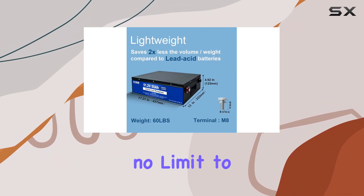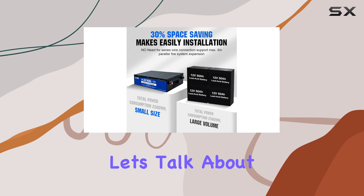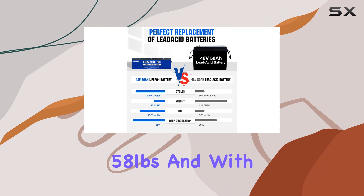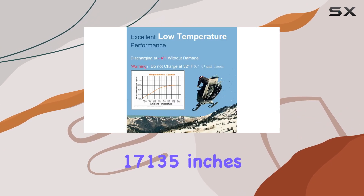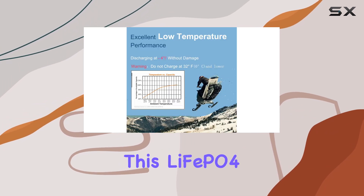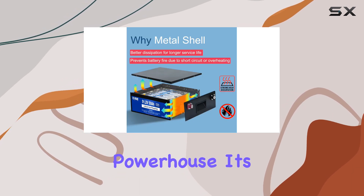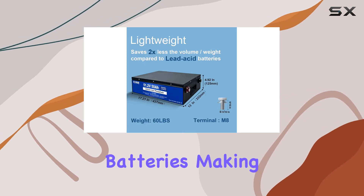Now let's talk about size. Weighing in at only 26.5 kilograms (58 pounds) and with dimensions of 17×11×3.5 inches, this LiFePO4 battery is a lightweight powerhouse. It's one-third the size of lead acid batteries, making it ideal for outdoor campsites and easy indoor installations.